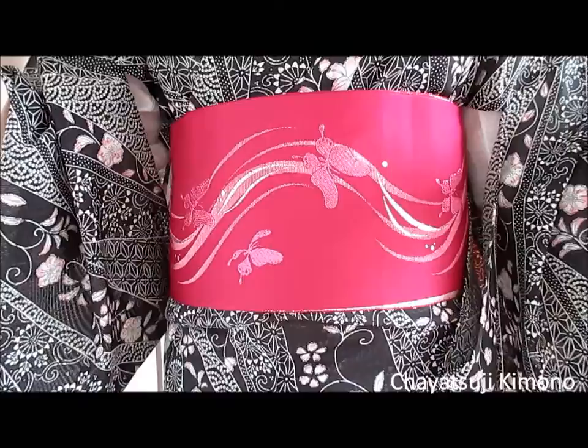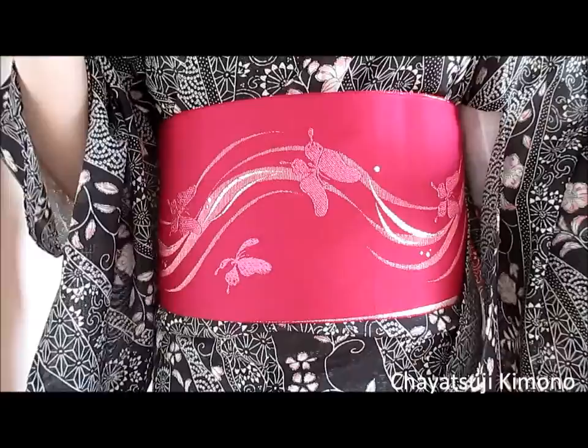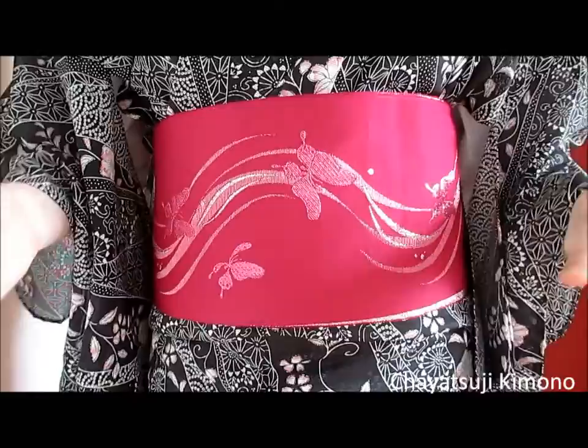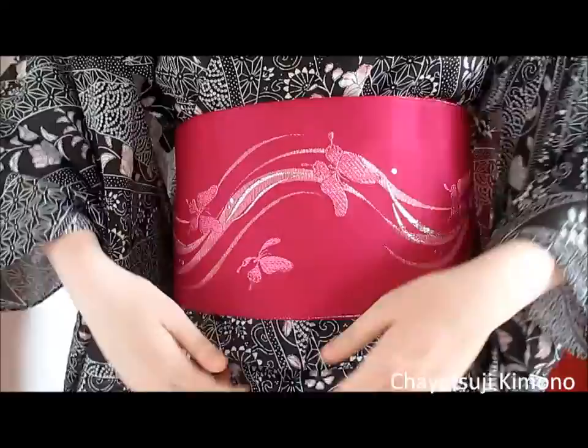Some people mentioned that the ohashori sometimes rises up underneath the obi. Myself, I have never encountered this problem before, so I can't quite imagine what is happening here. If you can't pull it down — like if there's no more fabric underneath — try lowering your himo.